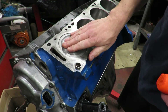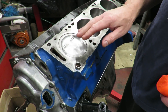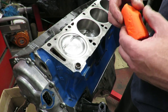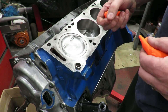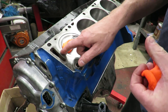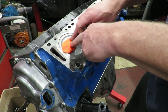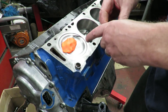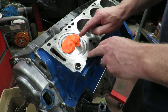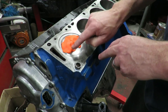Another check that's really important for compression ratio is we need to know whether or not our pistons are going to have any interference problems with the valves. What we do is take some putty — we call this clearance putty — and we pack it into these valve reliefs. You want to stay away from the edge; you don't want this putty getting down next to the piston because then you're going to have to pull the piston out and clean it off.